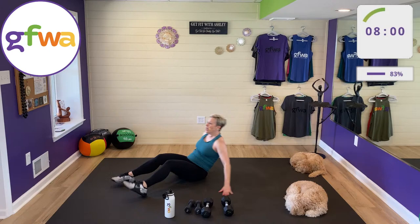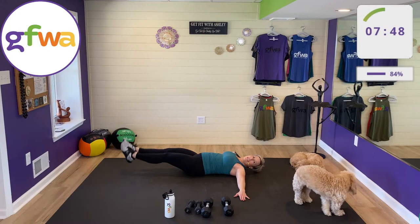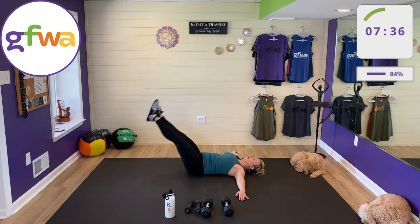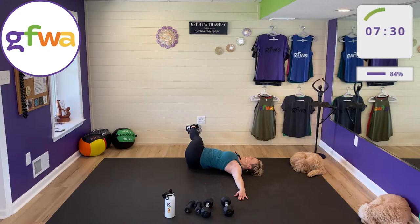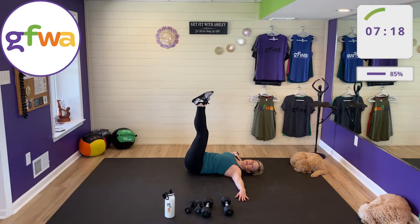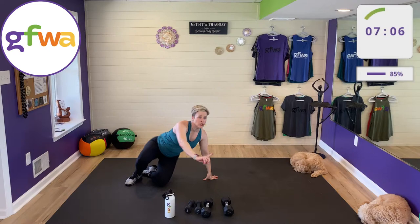Windshield wipers — one side, the other side, then leg lower. Don't lower your legs further than you can before your back lifts off the mat. As soon as you feel yourself arching, bend your knees or stop there. On the windshield wipers, hips can come off the mat on one side but shoulders must stay on.